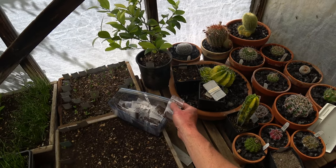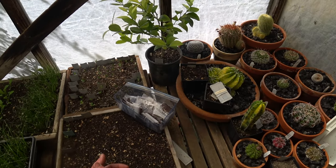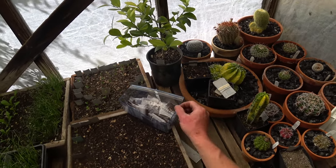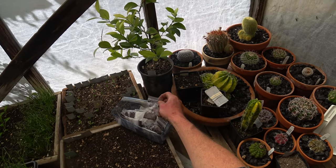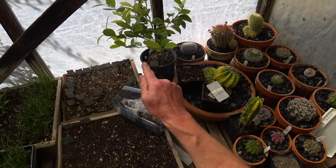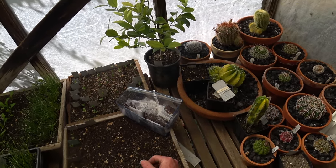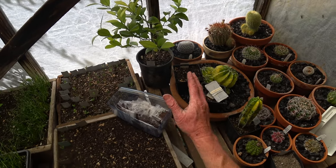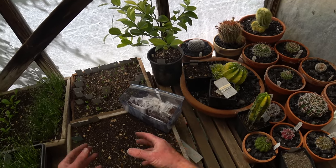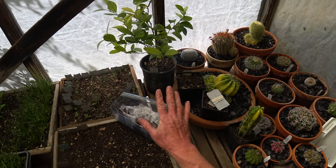I figured that because they're still fresh, they're going through the vernalization process — the chilling process. Apple seeds need to spend a certain amount of time being cold so they think they've gone through a winter and it's time to grow. If the seeds are dry, that doesn't work — they won't go through that chilling cycle.